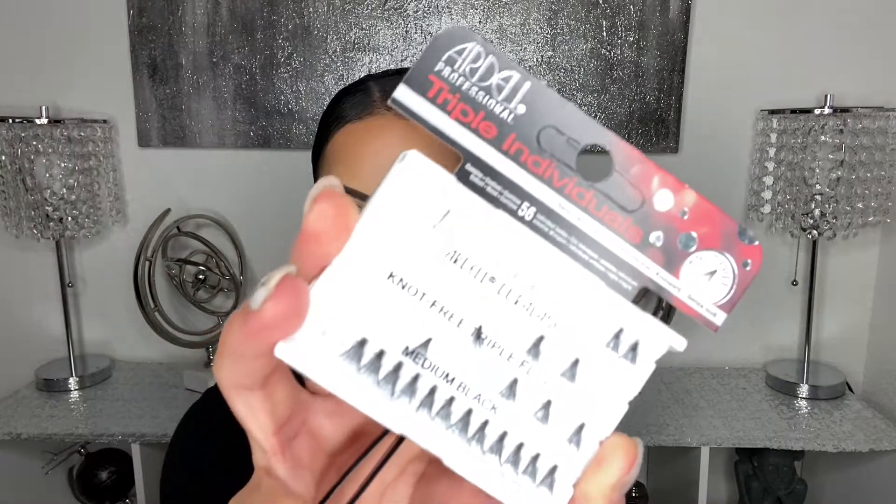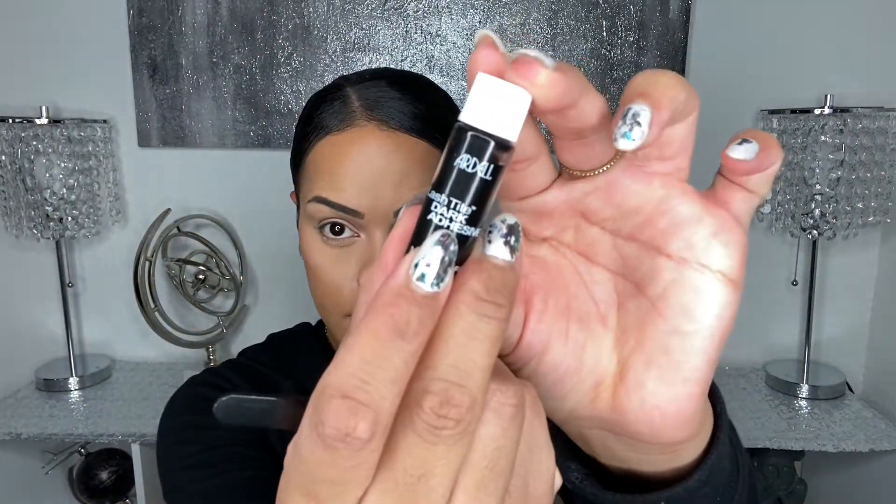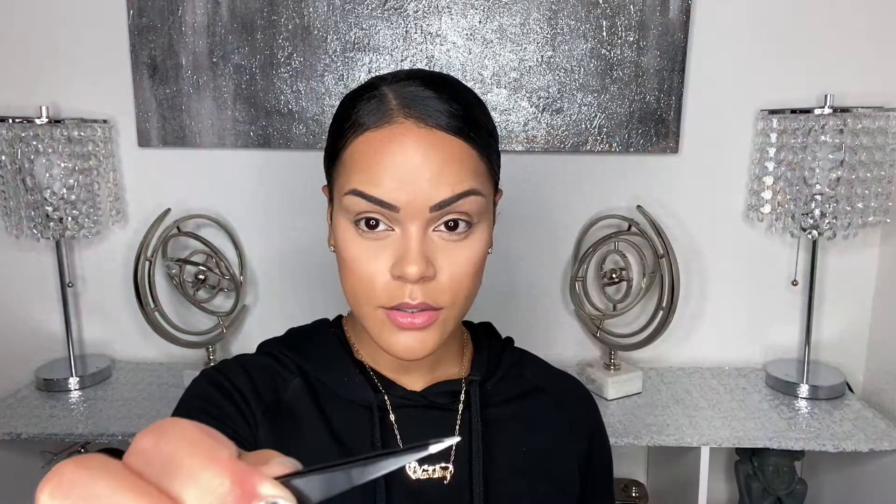So these are the lashes that I use — they are Ardell triple individuals. This is the glue that I use. I also use a pointy tweezer for a more precise application.